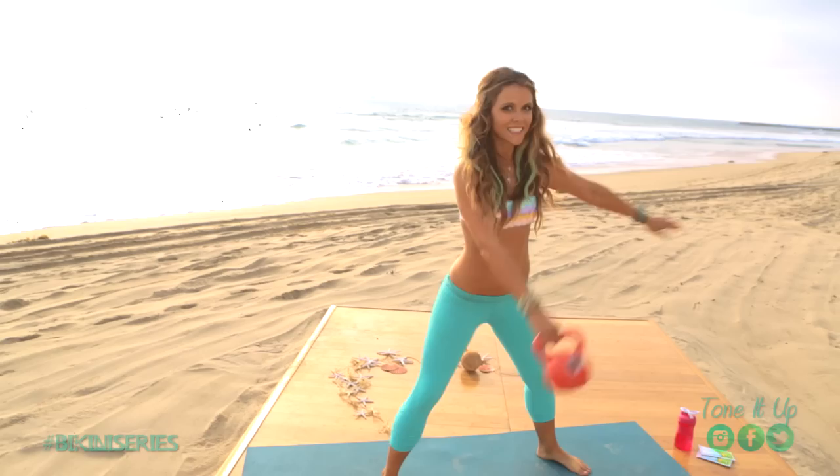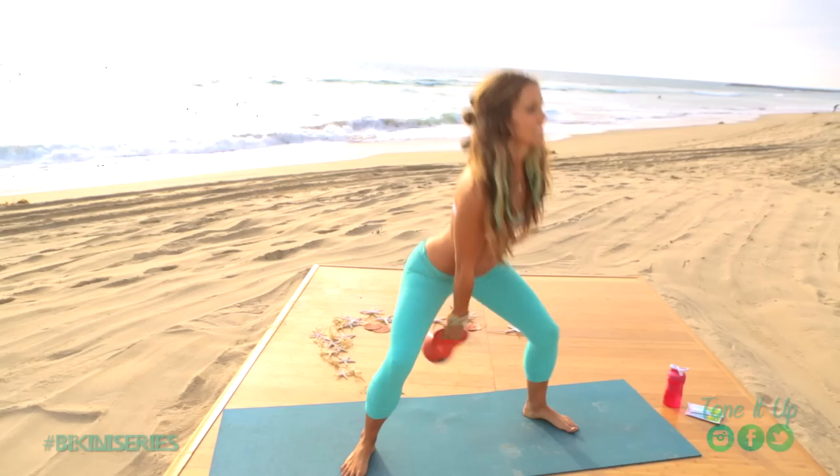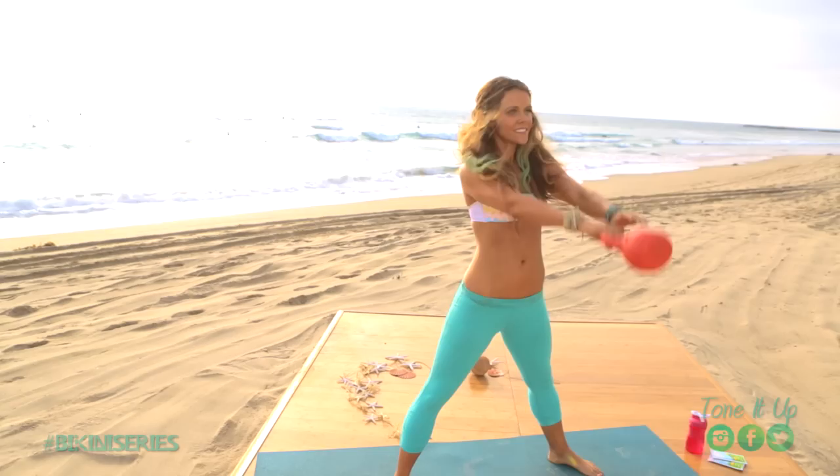Now we are going to move into a single arm swing. So when you go back, I like to use about a 20 or a 30 pound kettlebell. If you are using a dumbbell, then you want to go a little lighter. You will feel this for three days. This is great because it is cardiovascular and you're burning calories.